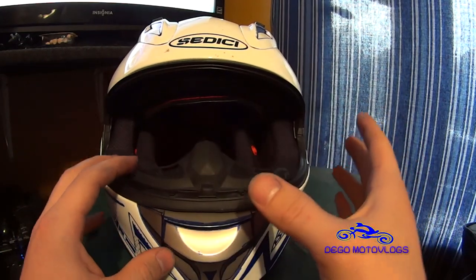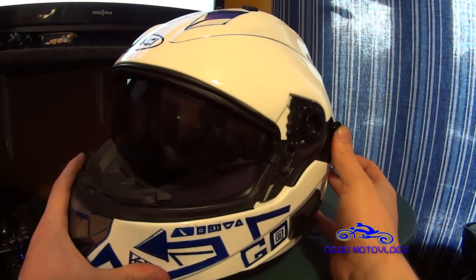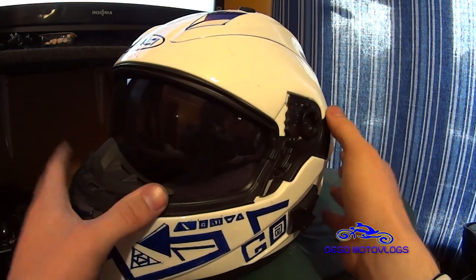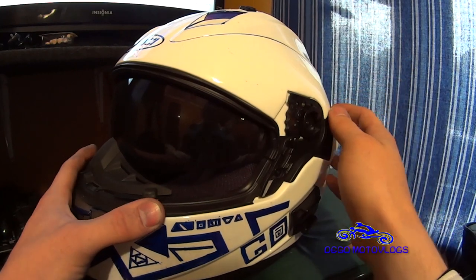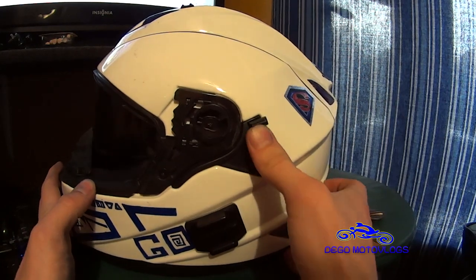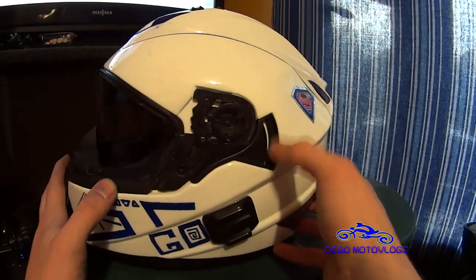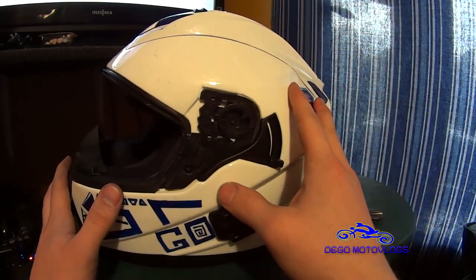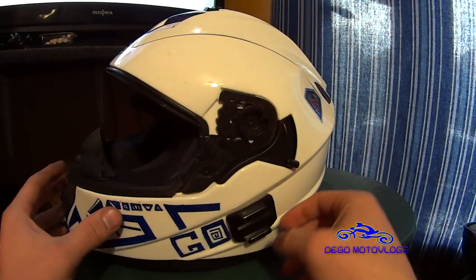You do get a drop-down sun visor. I don't really use it because I find it distorts my vision just a little bit and I don't like that. It's not that bad if you want to use it though — it's got this latch here that's really easy to find and easy to operate with a glove. Most helmets in this price range don't come with as many features as this one does.